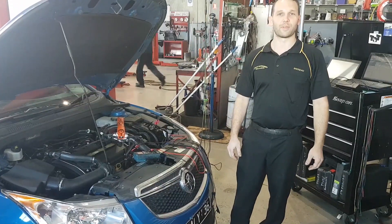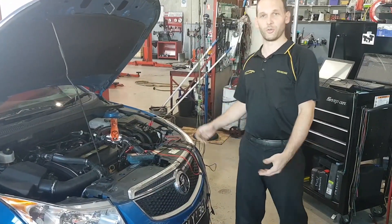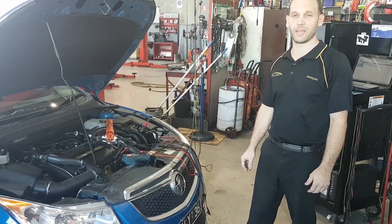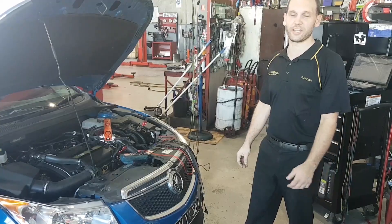Hey guys, Brendan from PAT here again. I want to show you a common fault on the Cruze. We've got a turbo version of the Cruze here, a JH model, but they use the same component in the naturally aspirated, so it's fairly common.